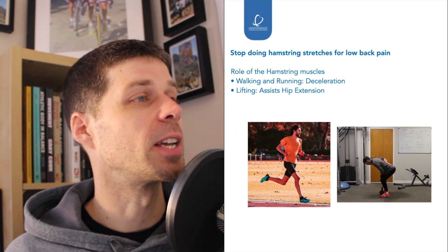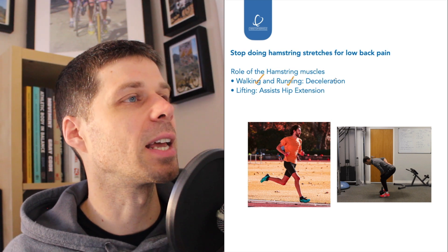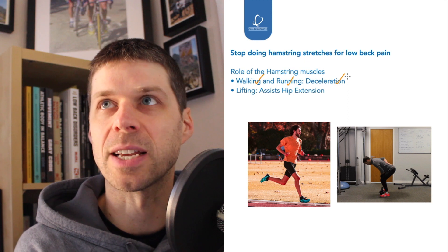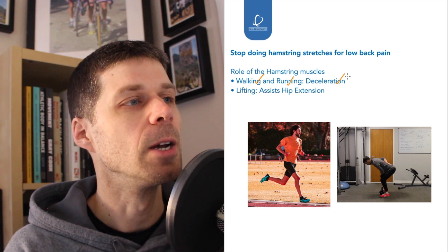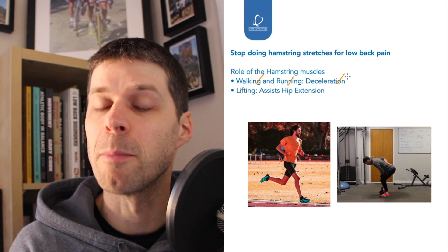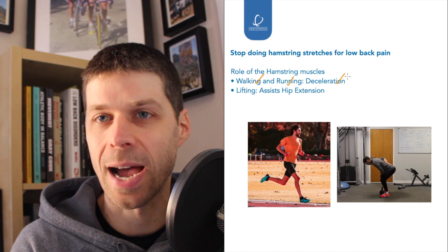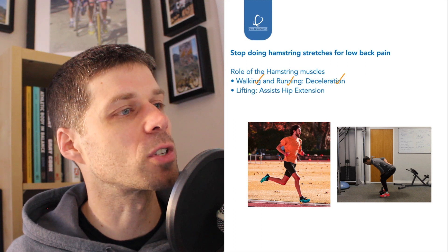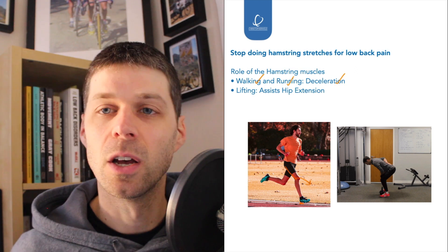Focusing on the biomechanics of when the hamstrings actually work: when talking about walking and running, it's all about deceleration. Going on a hamstring curl machine is probably the most reverse type of exercise, because that's concentric work — they do need to concentrically bend the knee to lift the foot up, but don't need to be massively strong for that. There does need to be some balance between quads and hamstrings, but fundamentally it's a deceleration function — when the foot hits the floor, the hamstrings contract to stop the femur falling off the front of the tibia.